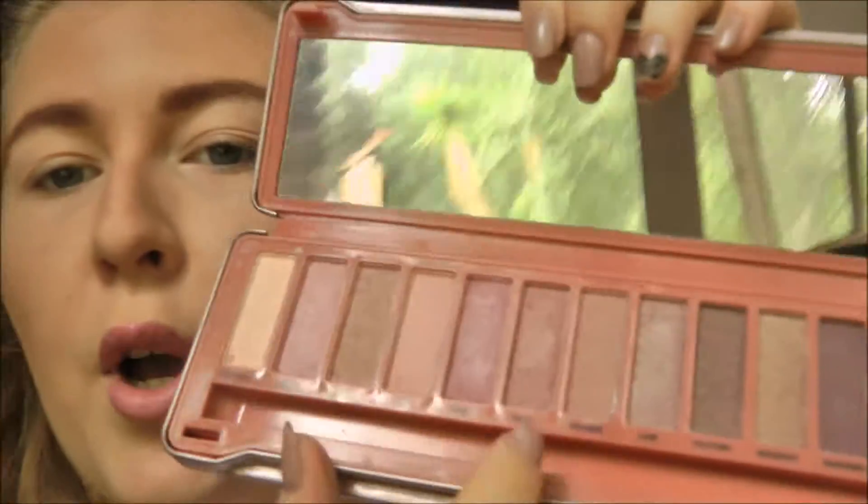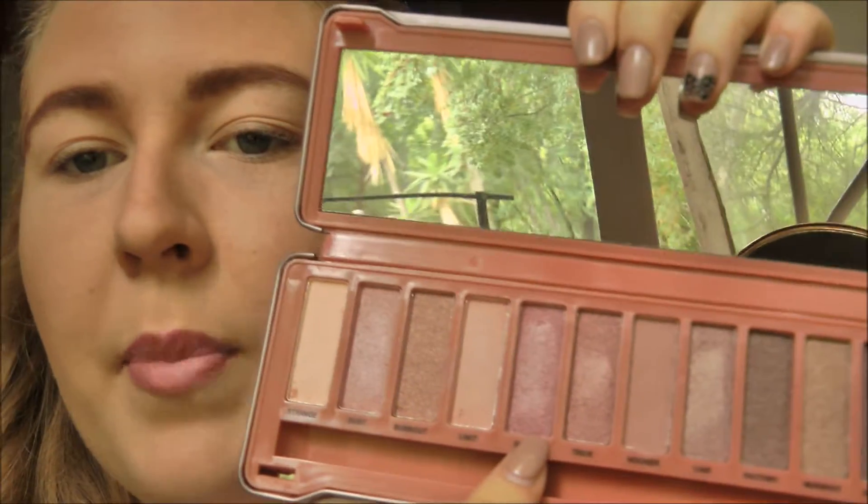I already did all my other makeup. My camera doesn't want to zoom — if I zoom in any closer it goes out of focus and I've been trying to fix it but it won't work. So we'll just have to do this very close up to the camera. My brows are done and everything, so all that's left is the eyes. I'm going to jump in — I think I'll do some purpley and mauve shades with maybe a bit of pink shimmer.